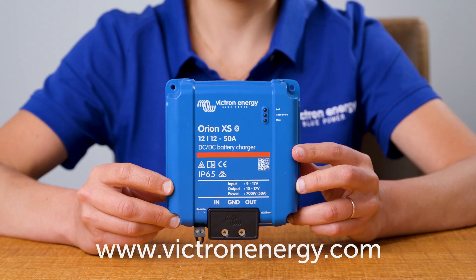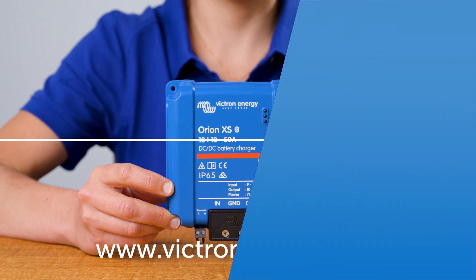The Orion XS offers the reliability and efficiency you need to keep your batteries fully charged and your journey smooth. For more information, or to get started with your own Orion XS setup, visit our website or reach out to one of our distributors. Happy Travels!